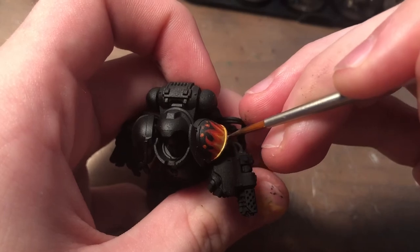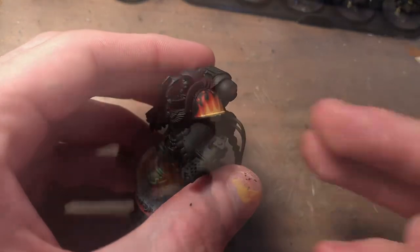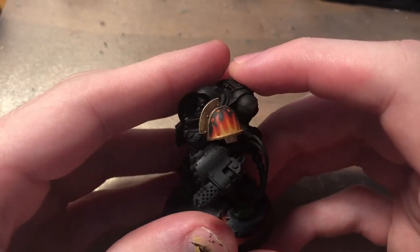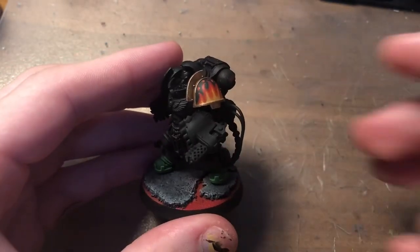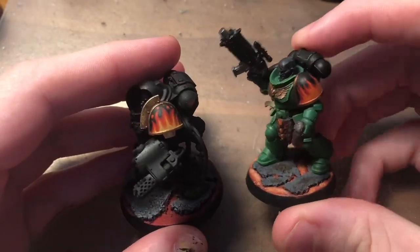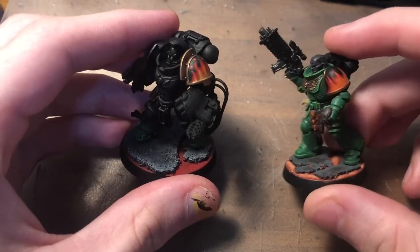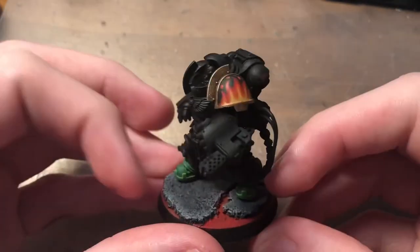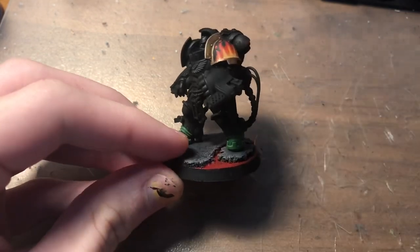And yeah, that's pretty much it. I've just finished up by painting the trim here. You can see the effect the flame has — this looks really good on fully painted Salamander armor. You can see here I've done half of the steps on this Salamander, so you can see the kind of effect it gives. Thanks for watching, subscribe if you'd like, I'll be uploading a lot more videos.